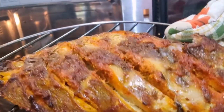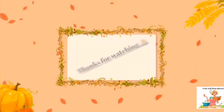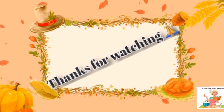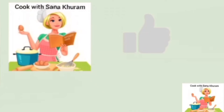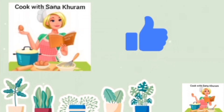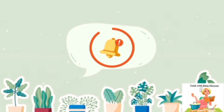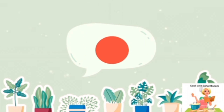Please try this recipe and send me your feedback. Thank you all very much, with lots of love — Sana Kuram. Please write your valuable feedback in the comments box, which will encourage me to give you the best videos in the future. If you like my recipe and video, please hit the like button, subscribe to my channel, and enable the bell icon so that you get updates of my new uploads. Please don't forget to share this recipe with your family and friends.